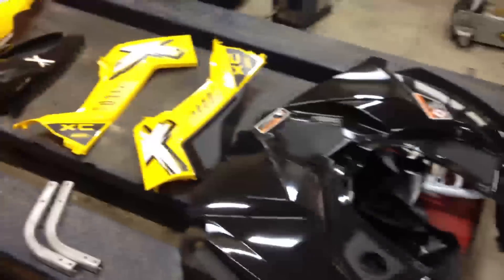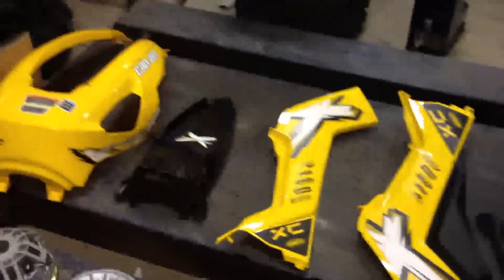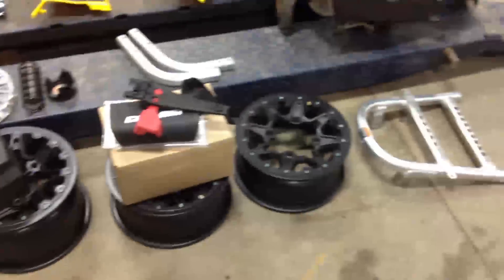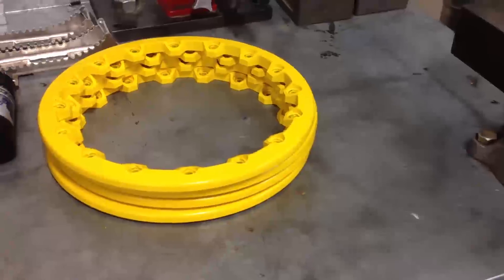Here you can see I've got a few more components off of it — a few more pieces of plastic. The clutch is off and we're going to do some cool stuff with that, putting some more mud-oriented clutching on it.